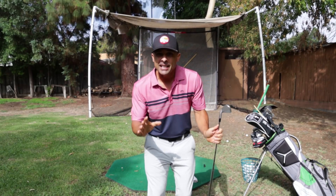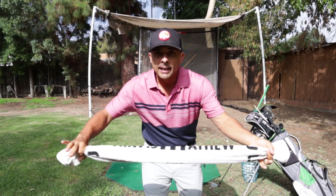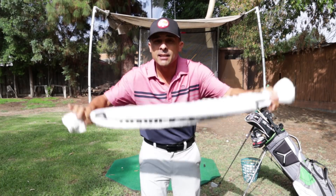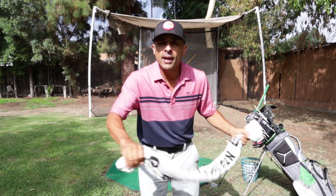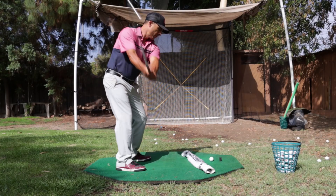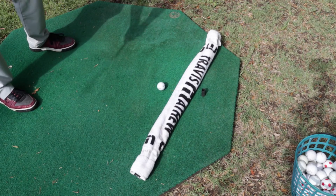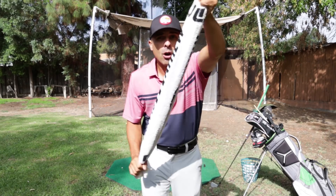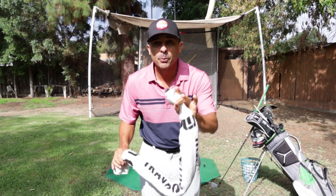That's going to be a little fade shot. Just get your towel, lay it down for a square draw and fade. Use this whether you can play draws and fades already or not - it doesn't matter. The point is to work on different takeaways so you can start developing better feel in your golf swing.